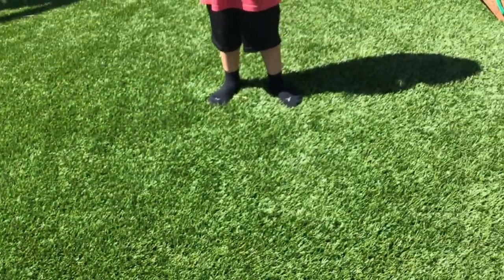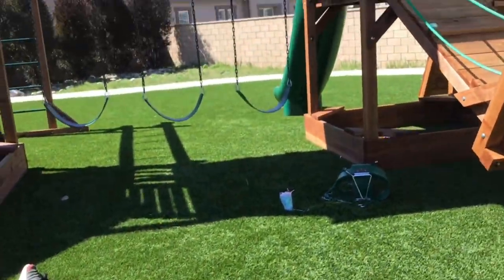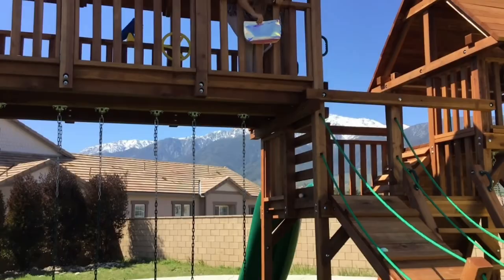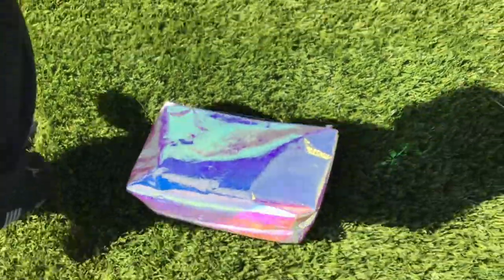Now it's Zoe's turn. Okay, Zoe, are you ready? Yeah, she's definitely gonna win. Yep, it'll hit. Don't pick it up yet — oh, come on. Maybe we all won. We're gonna do it on concrete next.